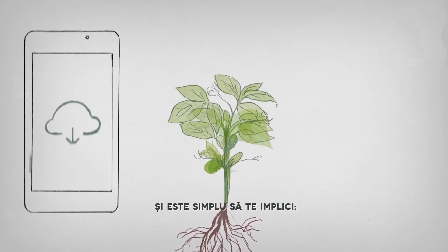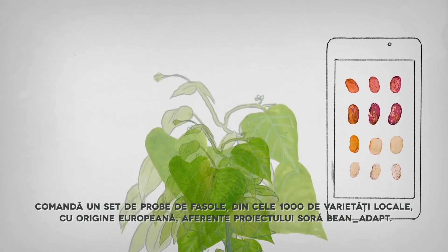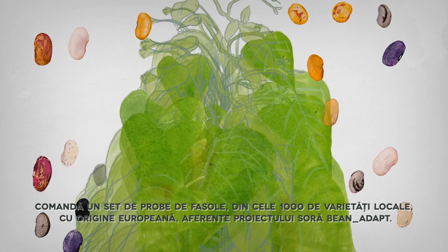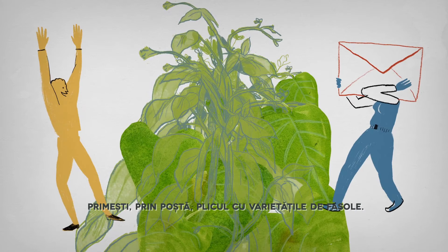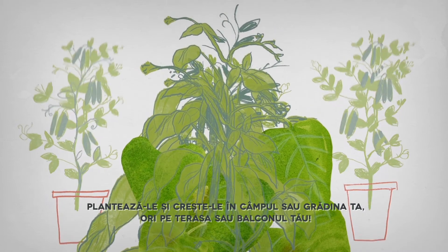And it's easy to get involved. Download the INCREASE app and log in. Order your set of beans from 1,000 European local varieties from the sister project Bean Adapt. Receive your beans by mail. Plant and grow them in your own field or garden, or on your terrace or balcony.